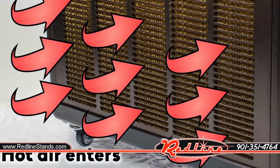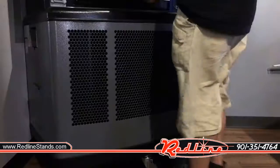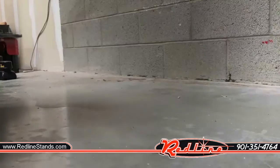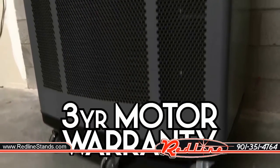The evaporative cooler draws air through rigid media pads soaked with water, causing evaporation which drops the temperature up to 30 degrees and blows the air back into the space to be cooled — up to 1,000 square feet. The heavy-duty casters allow you to move the cooler and toolbox right where you need them most. It has a powerful motor with a three-year warranty.